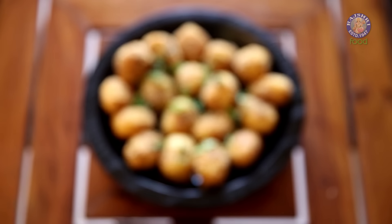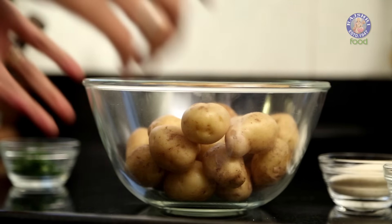Everybody loves potatoes, and potatoes evoke so many fond memories. I've had several interesting potato dishes over the course of my life, and today I'm going to make a special potato dish that is loved by my family, friends and readers of my website. Let's get started.